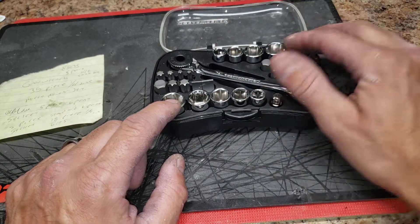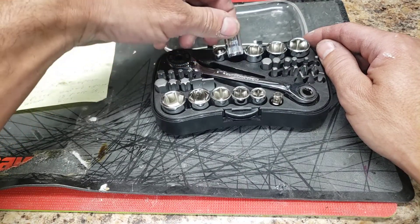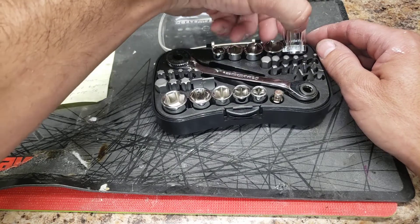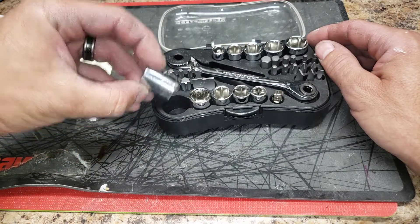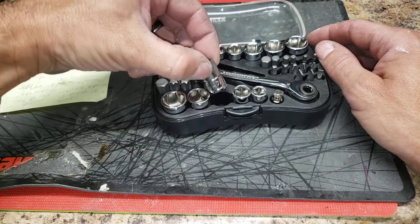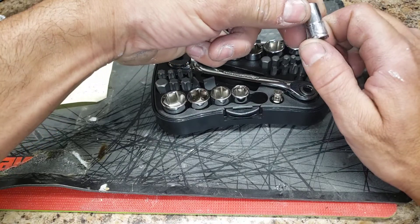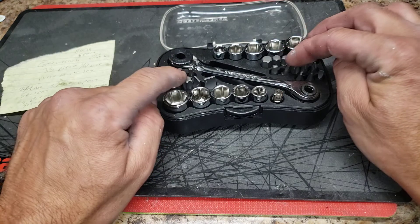Like I said, it's 35 pieces. We have five of the six-point metric and then five of the six-point standard. These are the metric — it goes 8, 10, 12, 13, and 14. Then in the standard you've got 9/16, half inch, 7/16, 3/8, and a 5/16.